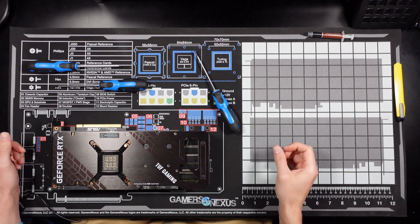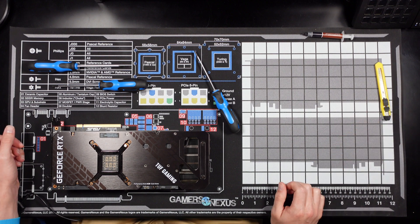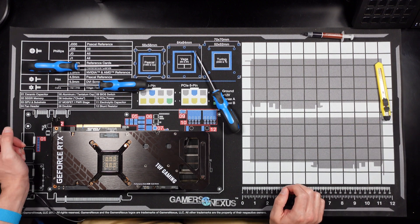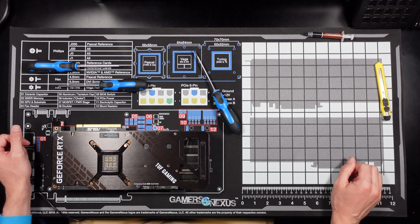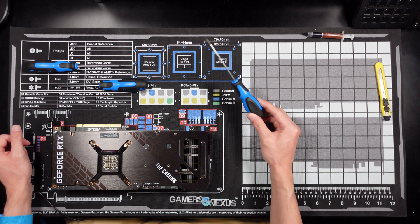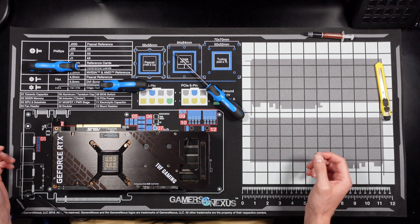Replacing the thermal pads on this Asus TUF 3080. Never done something like this before, but I'm excited to do it. Got my Gamers Nexus mod mat recently along with their tool set as well. I'll have all the required tools in the description of the video. Let's get started.